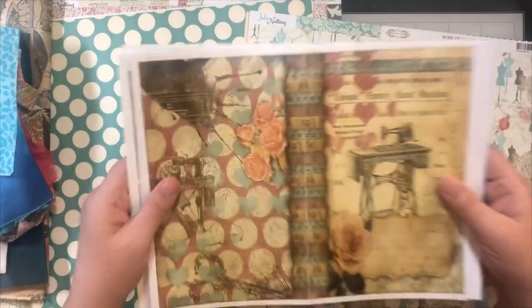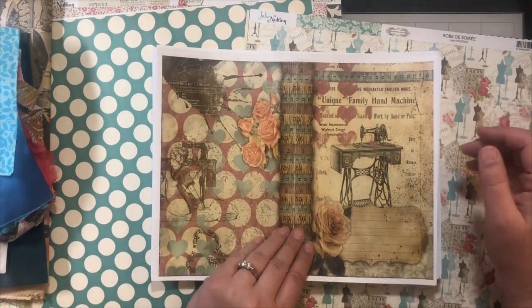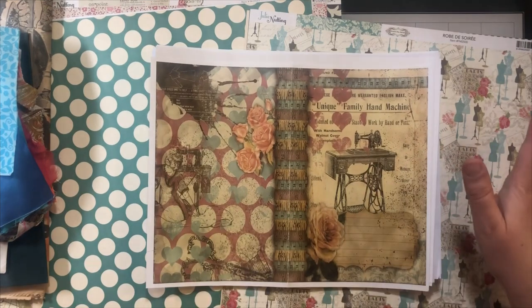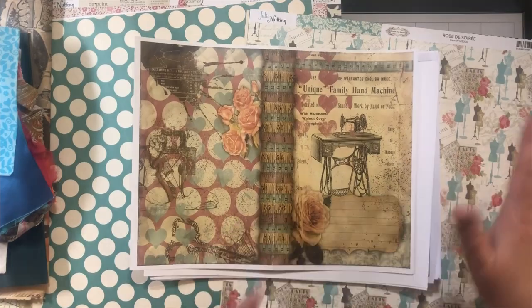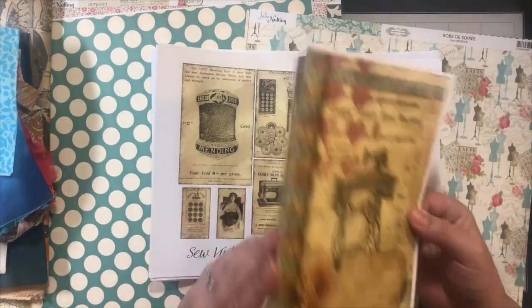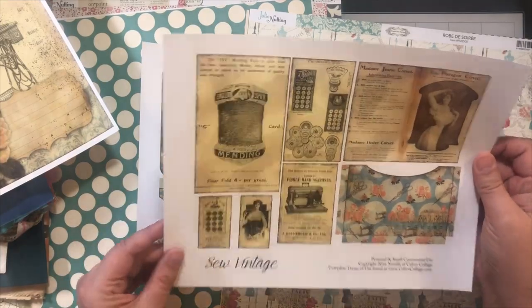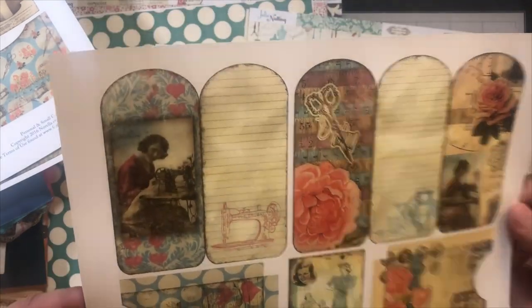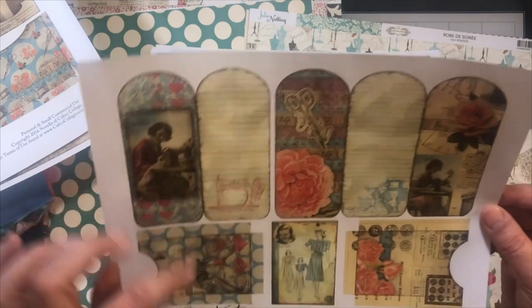This journaling kit she's had out for a while. She's updated a couple things and I'll show you that. The colors are really fun — it's vintage, and there's kind of like a 50s and 60s feel. It's really unique and different, really fun. So this is a journal cover, and then she has the elements. She has tons of elements in this kit. And then these you can change, and these can go into the pockets.